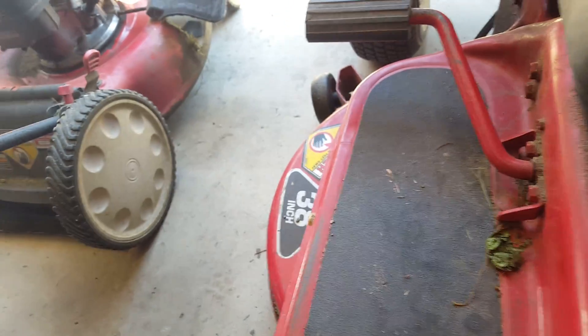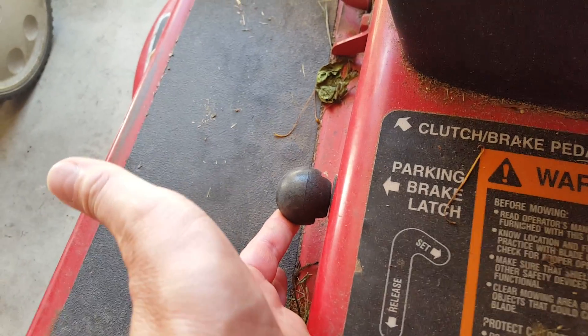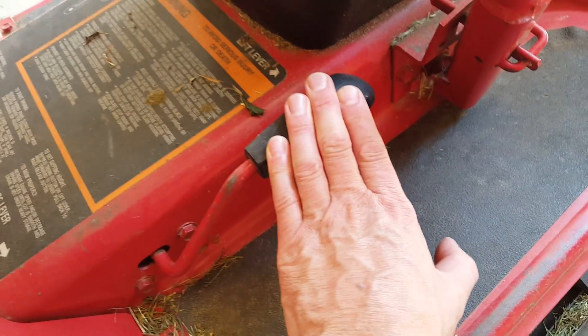Make sure the parking brake is pushed and the latch is set. You push the brake down and you pull the latch up. Make sure the blade lever is in the down position.